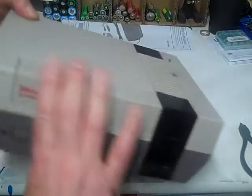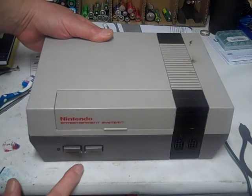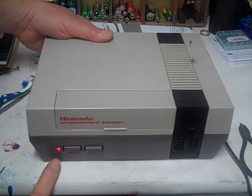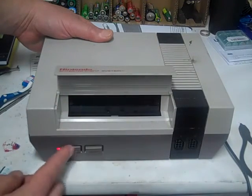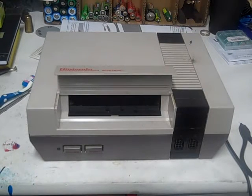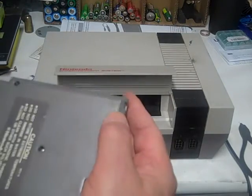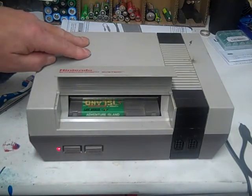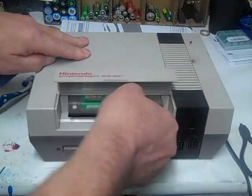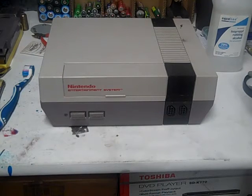That's it. Now we just got to plug her back in. Let's power it on. We got a steady red light now — reset still works. Let's try to put a game in there. Alright, so we got a game here — Hudson Soft's Adventure Island. Let's try it out. Looking good! Okay, thanks for watching. Make sure to subscribe to my channel, I'm going to post some more videos. Thanks for watching.